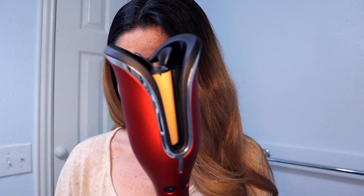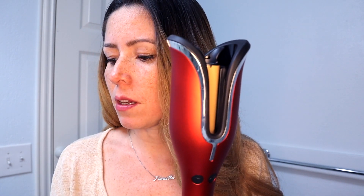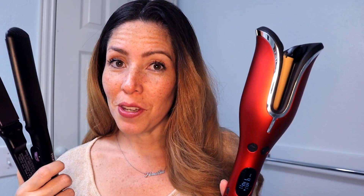Hi guys! On today's video I will be doing half of my hair with the Chi Spin and Curl, and the other half with my straightener.